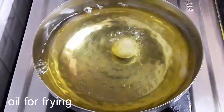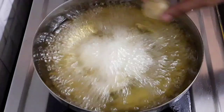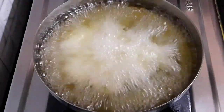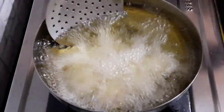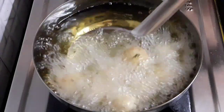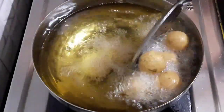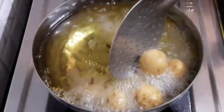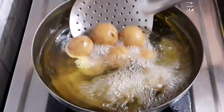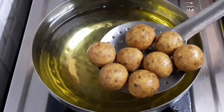Meanwhile let's fry the koftas. The oil has heated — let's add in the koftas and fry them on low flame. Do not touch them immediately after putting them into the oil. After half a minute, turn them over and fry. You can observe they are not sticky, rather frying separately and perfectly. Fry the koftas until they turn golden brown and crispy, keeping turning them to fry equally from all sides. You can see the koftas have got a wonderful crisp and color. Let's take them out on a plate.